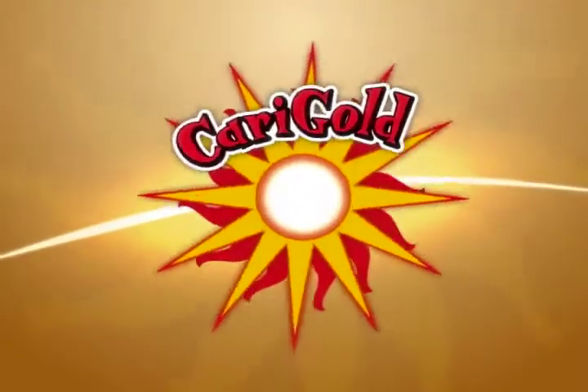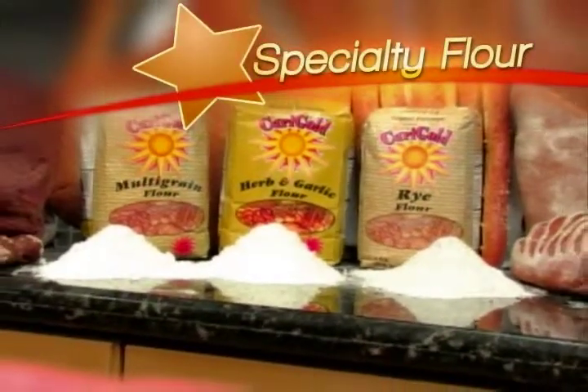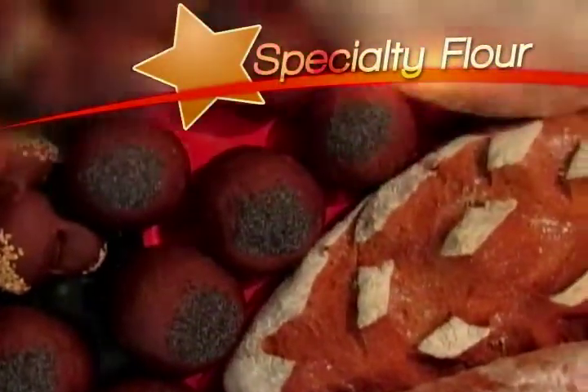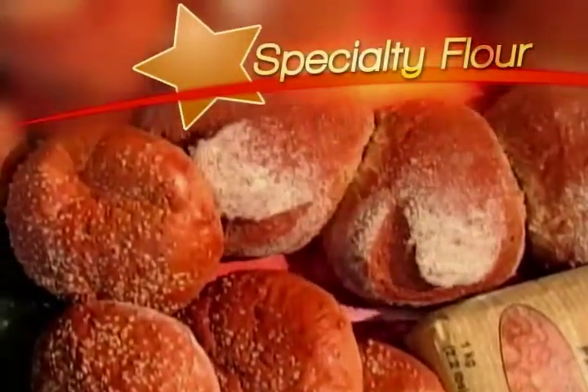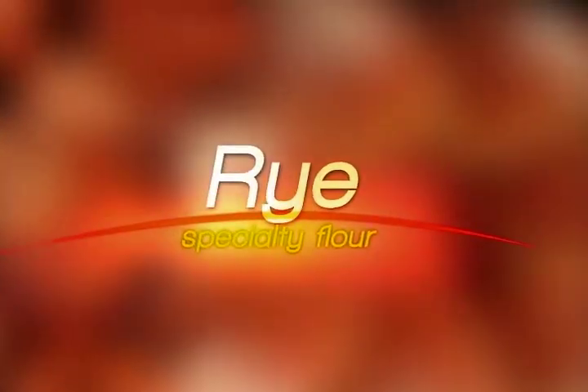The East Caribbean Group of Companies of St. Vincent and the Grenadines, ECGC, has extended its range of products produced locally by adding various specialty flours such as herb and garlic, multigrain, and rye under the Carygold brand. This short program will show viewers how easy it is to use the Carygold specialty flour to bake bread at home. It encompasses a special feature utilizing the automatic bread machine for the delivery of fresh bread every morning. ECGC presents: Baking with ECGC Specialty Flour.